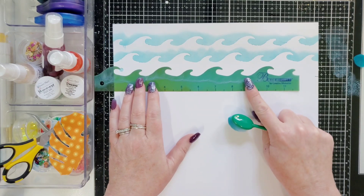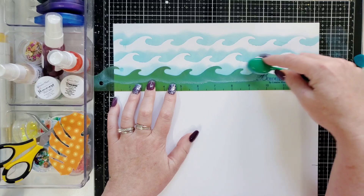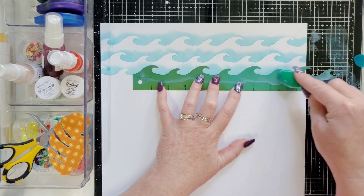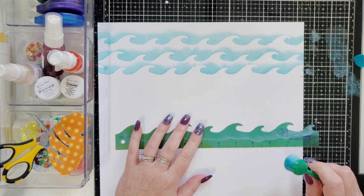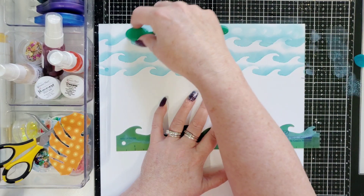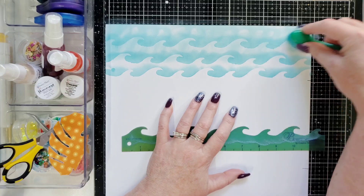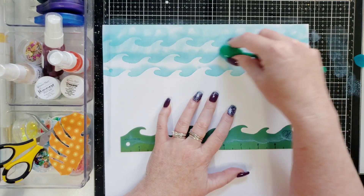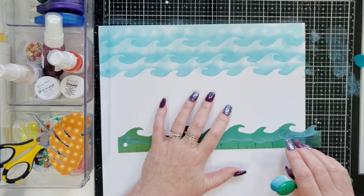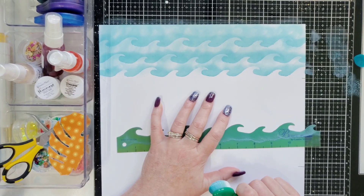Let me do one more down here just in case. I'll scooch this over just in case there's some peeking because I'm going to use a lot of the papers and I fussy cut a lot of items from one of the pattern papers. It's got really cool tropical beachy kind of things in it. There's a lot of white in there that I don't want, so I'm going to come in and very lightly fill in with the blue so it looks like all water. I'm not trying to be perfect here — I want some white peeking through so it looks like the ocean.